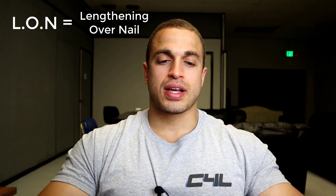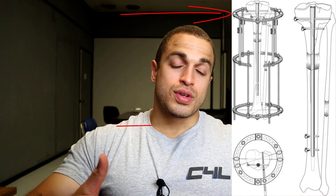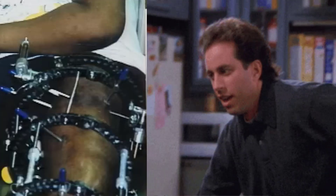So what is the LON system? It stands for Lengthening Over Nail, which is a combo method of an external fixator on the outside of your limb that literally lengthens your bone over an internal non-lengthening nail inside of your bone that stabilizes it. It was made popular by Dr. Paley in the 90s to basically help reduce the amount of time you needed to wear the external fixator frame during bone consolidation — by up to half — which is a lot, considering even one day with that device is a huge amount of time.